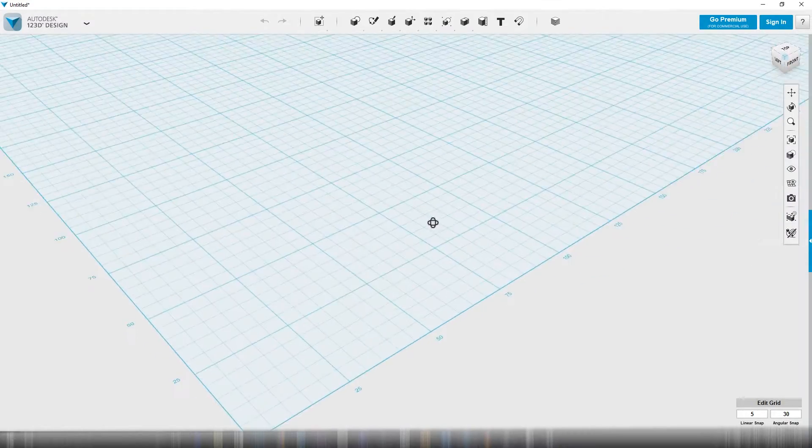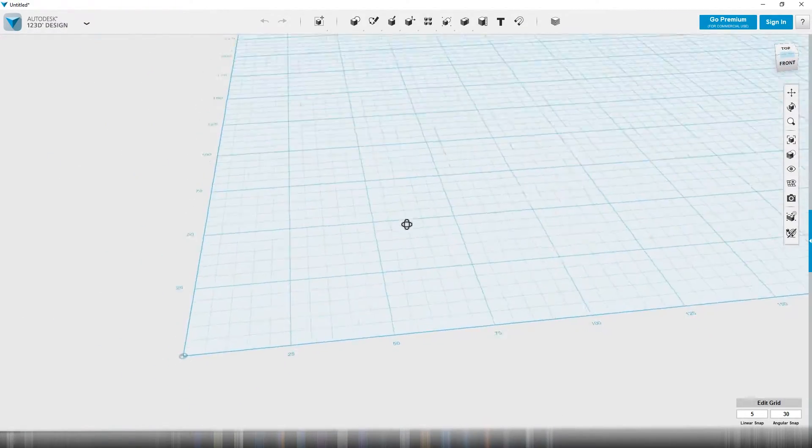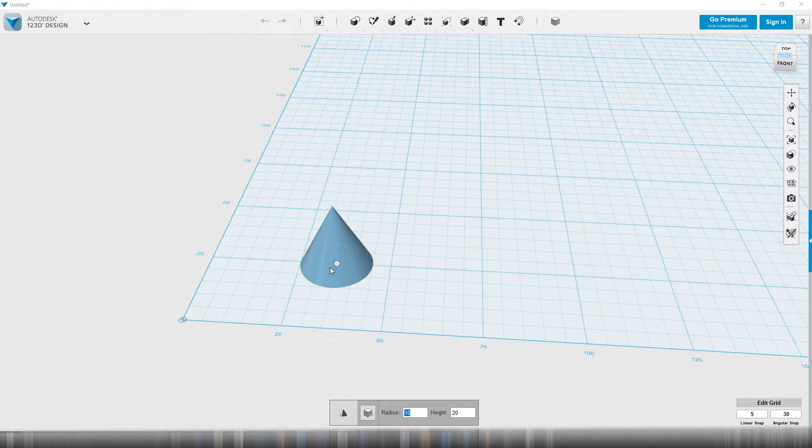Hey, what's up, Internet? I'm going to do a quick design here. The wife said, why haven't you done that thing that you said you're going to do? Let me do that right now. So I'm just going to choose a cone.